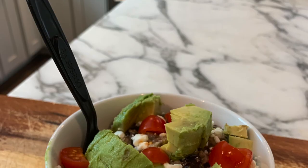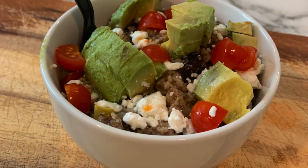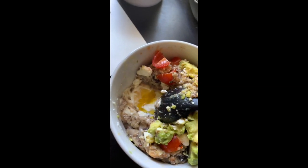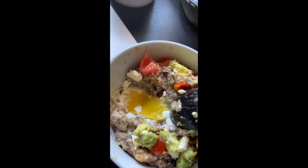Ready to eat - finished product! As I was eating, I want to show you how perfect the egg is - just nice and runny. That's it!